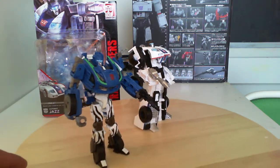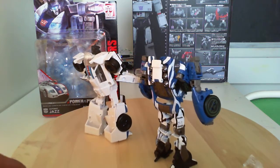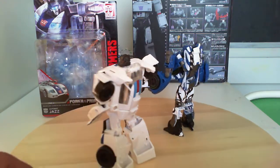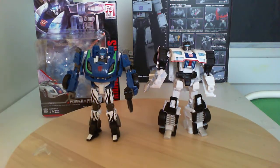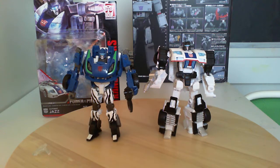That's Fall of Cybertron Jazz mode with the zebra pants. I really don't care for the Power of the Primes ones. I'm interested in the Dinobots, but as far as Jazz, Starscream, even Rodimus Prime and Optimus Prime, I'm not really looking forward to those. I really just want the Dinobots, the Predaking, and the Abominus.